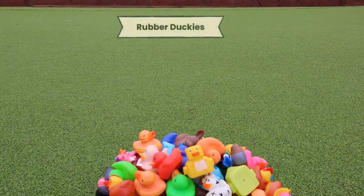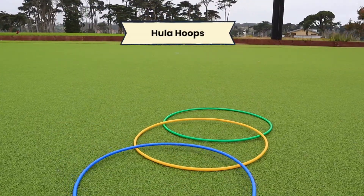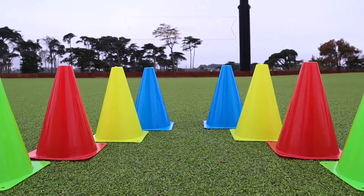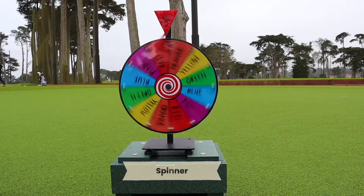The equipment you will need are rubber duckies, rope, hula hoops, cones, putters, golf balls, and a spinner.